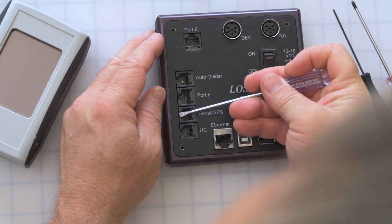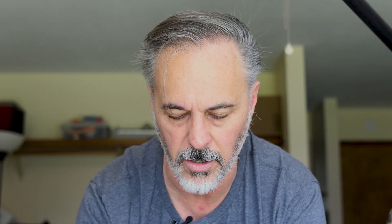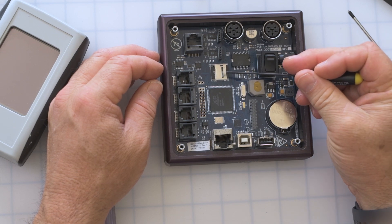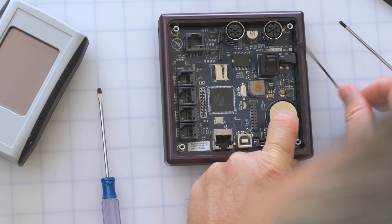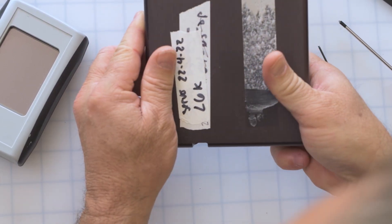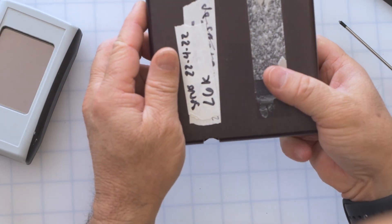To pry this up I just use a little flathead screwdriver. I want to be careful not to jam it into anything — it just pops right out. Here's what we're going to see: the battery and the SD card. Let's do the battery first. There's a little clip on the side here, so what you're going to do is just pull it back, or sometimes just hold it upside down and the battery will come right out. It pops right out.